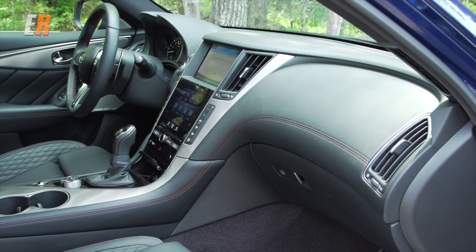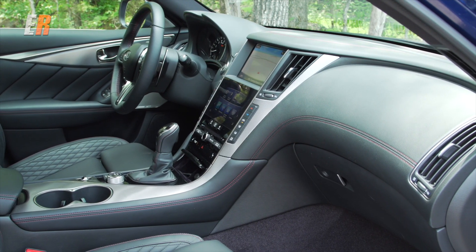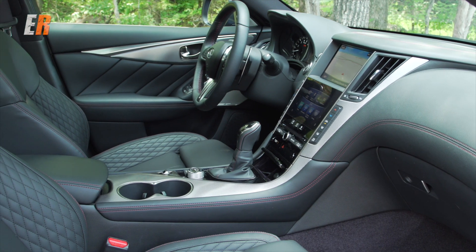Exclusive to the Red Sport 400 are these seats — quilted, looks great. These ones are heated. One thing I really wish they had is ventilated seats.